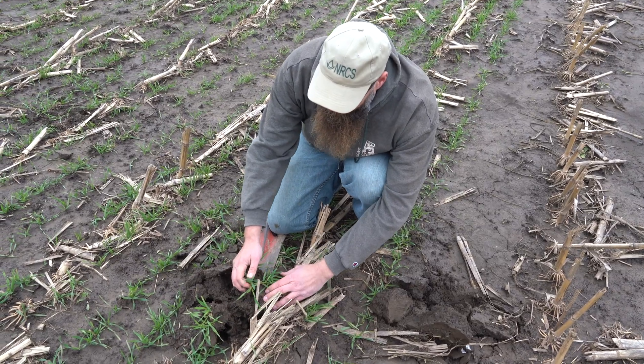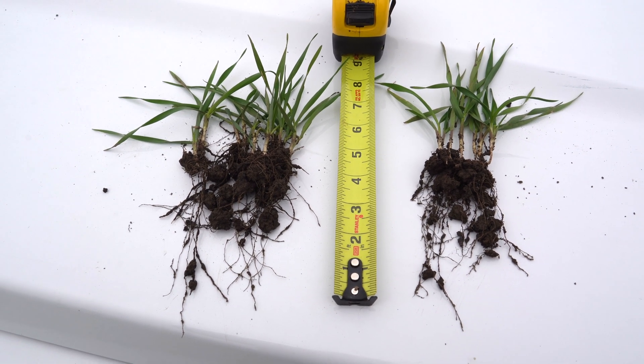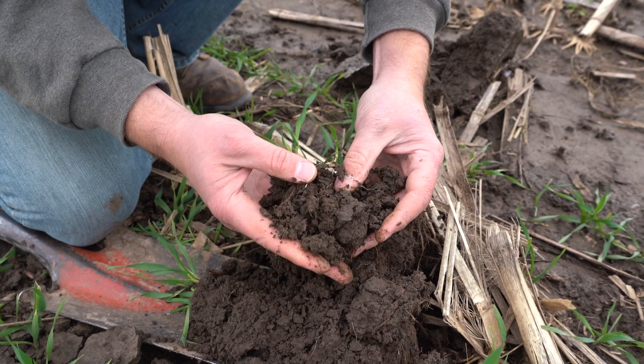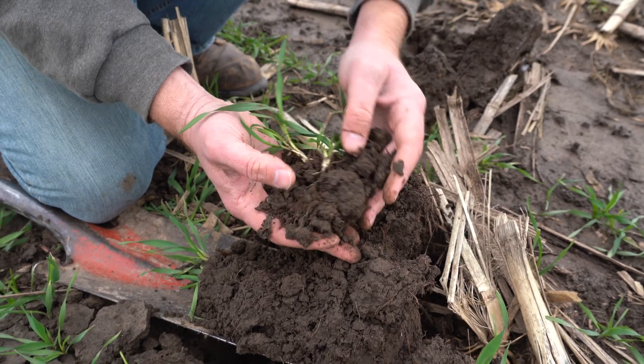We measured it early — we're down about five inches. Typically we see about four to six inches. You can almost see where these roots are starting to make this soil break apart. They're doing their job making this a little more granular.